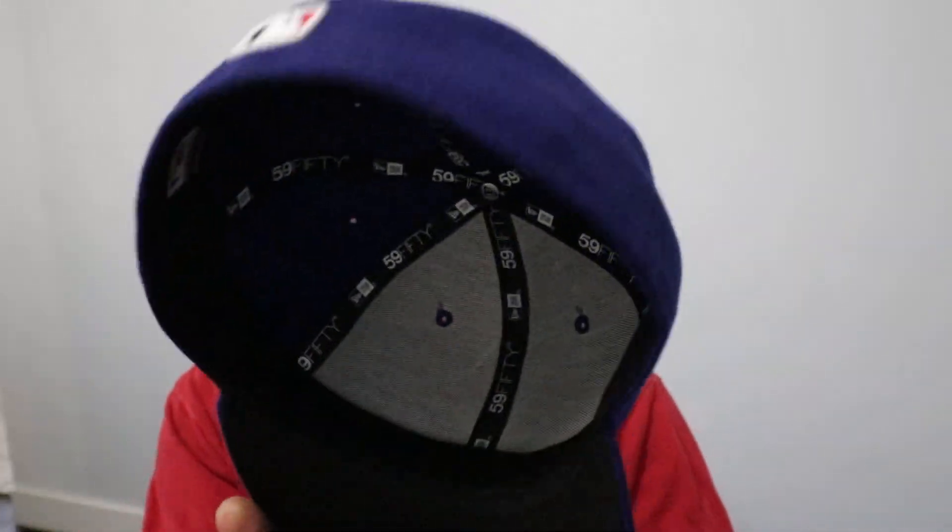What is up guys, s14 on me coming at you guys today with something new, something different — a hat review. Getting straight to the point, this is the original 5950 hat and as you can see it's traditionally bulky and stuff. I'll give you guys a 360 and then show you the inside.